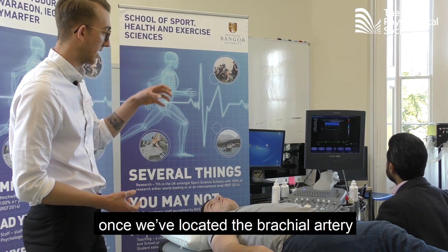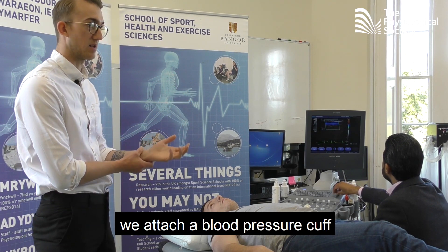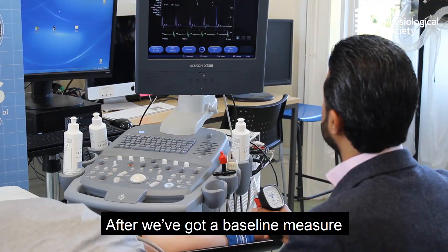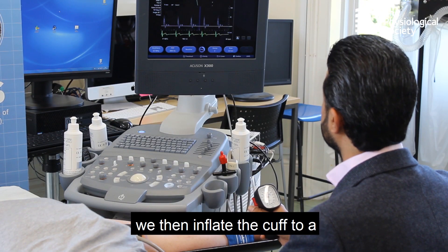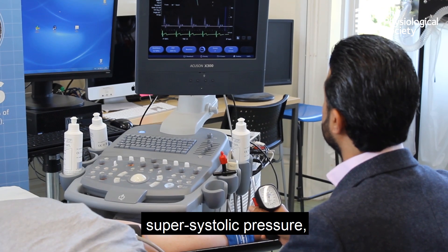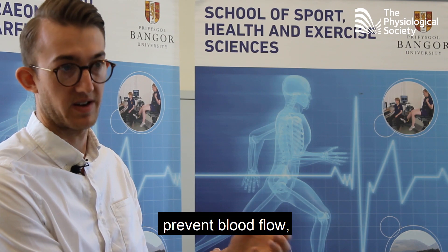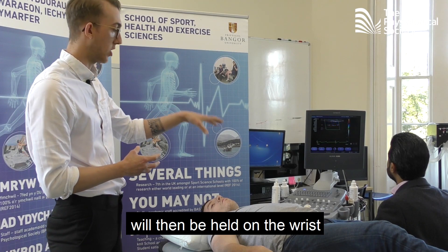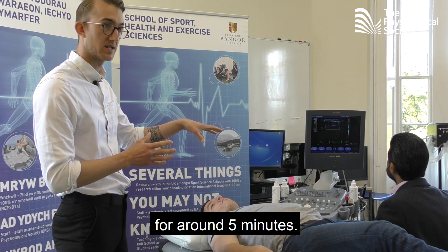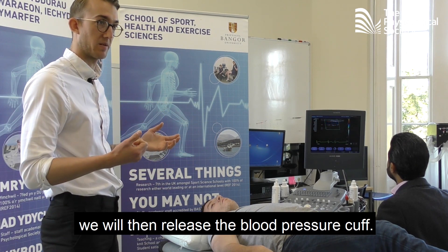What we actually do is, once we've located the brachial artery on the ultrasound machine, we attach a blood pressure cuff around the wrist. After we've got a baseline measure of the diameter of the vessel, we then inflate the cuff to a super systolic pressure, which causes constriction and prevents blood flow from reaching the hand. That blood pressure cuff is then held on the wrist for around five minutes, and then we release it.